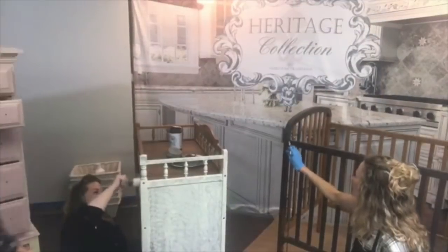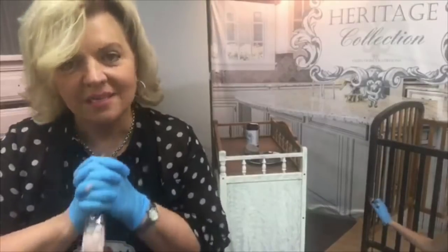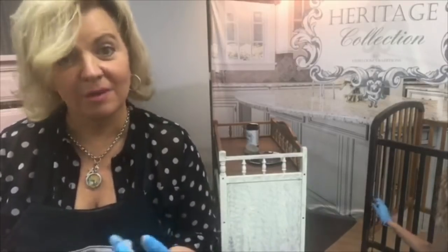I would suggest using the sanding deglosser — it's a great product to get you there even quicker. You don't have to worry about rinsing it away. It gives a bite to the surface and an instant bond. Along with the great bonding power already of the All-in-One paint, adding in that sanding deglosser will give you a grip and a bite even on appliances.